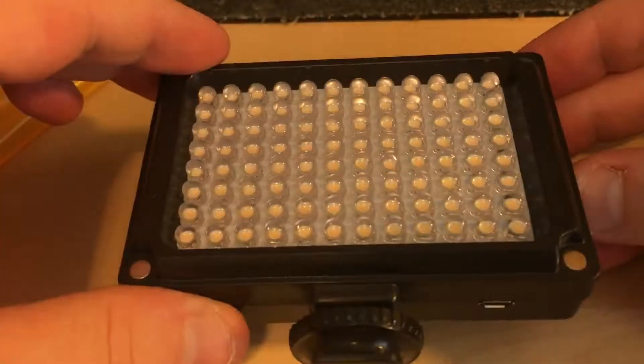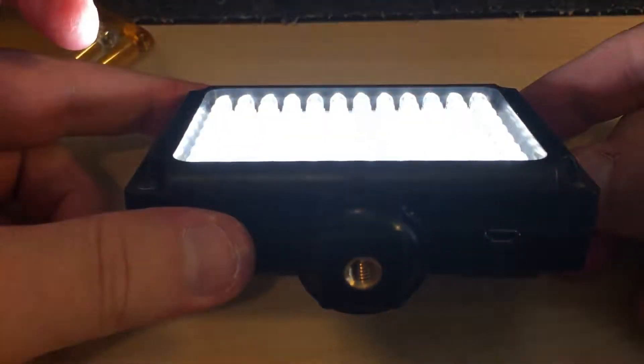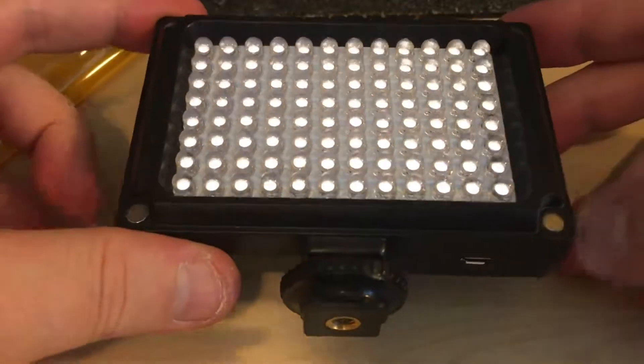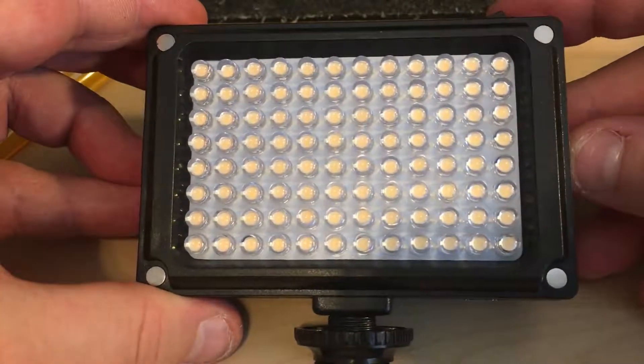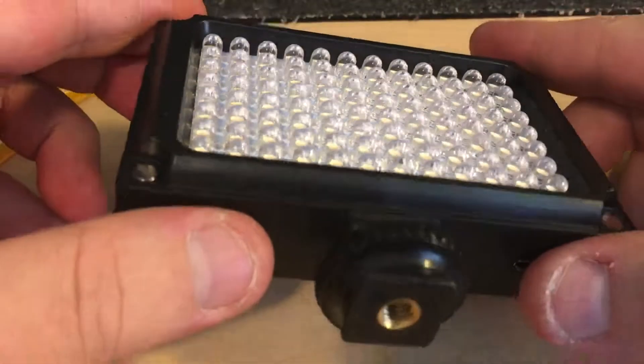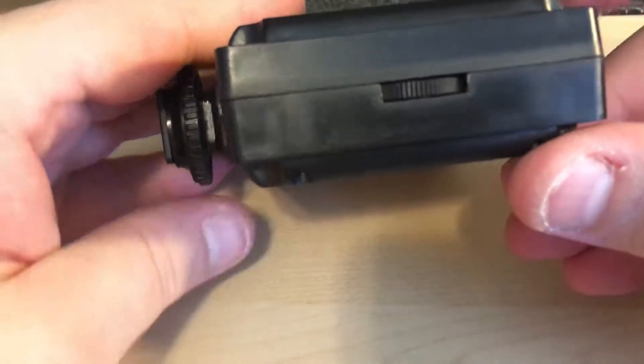It has a USB port for charging, and you can also run this off a battery bank if you don't want to use the built-in battery. It comes with a battery — it's 2500mAh, so it's not too bad. You can also put four double-A batteries in it, but with the battery that comes with it, it's actually decent — you just charge it up.